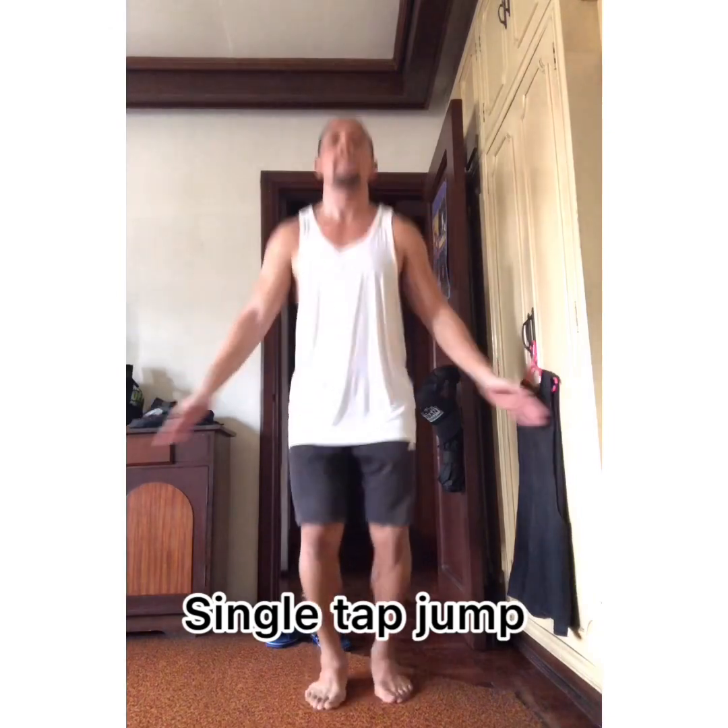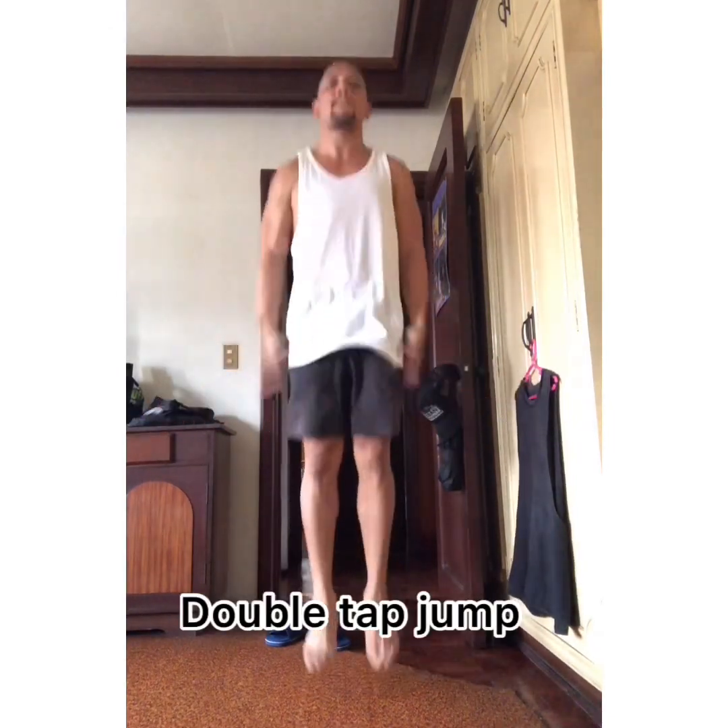If you don't have a jumping rope yet, that's okay. What you can do for now as practice is do a single tap or double tap when you jump. As you're doing your single tap or double tap jumps, make sure that when you're in the air, that's when you already tap — once or twice — before you land. Some people say that's easy, but honestly some people's bodies are not well coordinated, so this is a good practice.